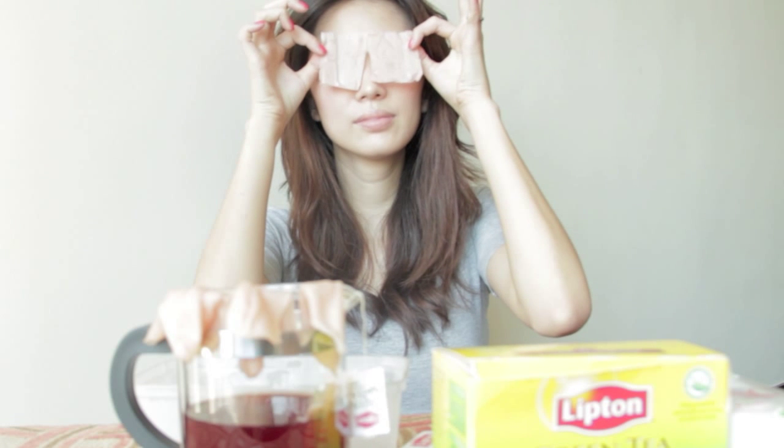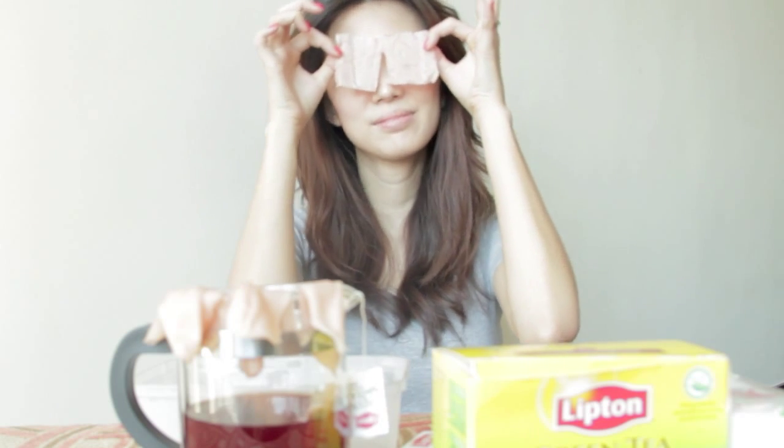How to get rid of under eye bags. Are you waking up with under eye bags? Here's a solution inspired by Michelle Phan's YouTube tutorial. Today I'll be making these green tea eye pads for those under eye bags.